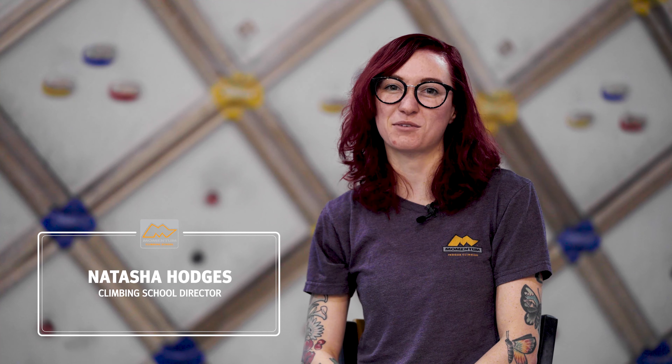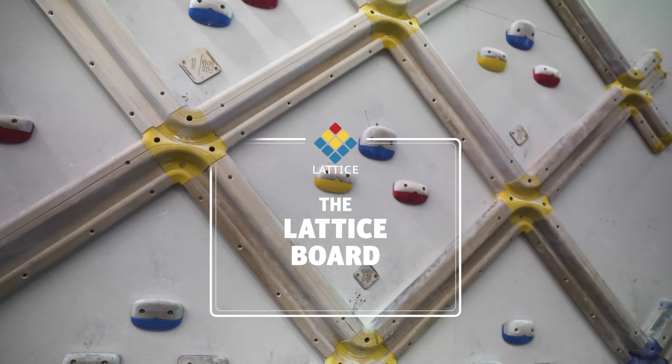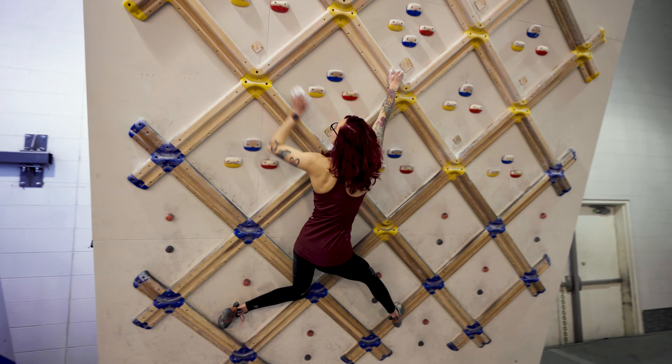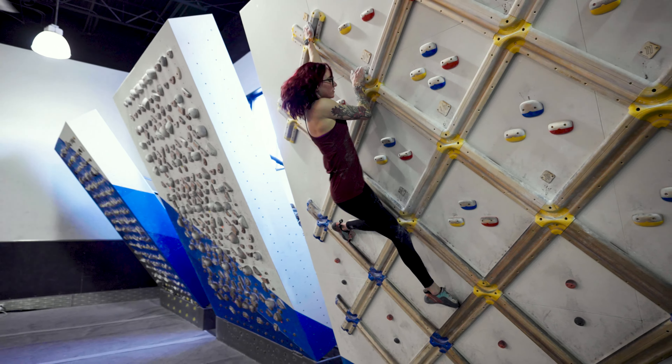Hi, I'm Natasha with Momentum's Climbing School and I'm excited to tell you about our Lattice Program and how to utilize the lattice board for your own training. What makes the lattice board unique is its systematic and uniform layout. This makes it an obvious choice for assessments and a great option for movement practice, experimenting with pace, and general climbing conditioning.